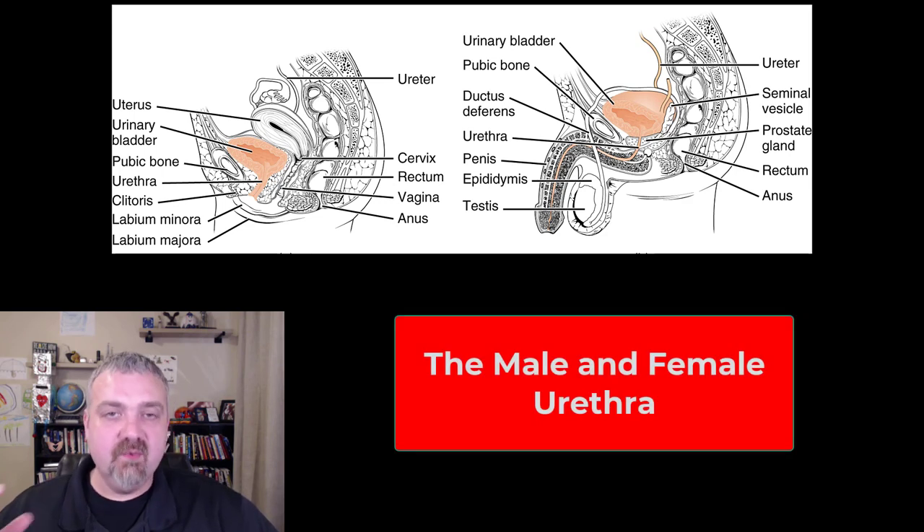Hey everybody, Dr. O here. We're going to talk about the urethras in this video — the male and female urethras. You see them both here. Obviously, when you look at them side by side, the key difference is going to be the length. The female urethra is going to be much shorter, and the male urethra is going to be a lot longer.